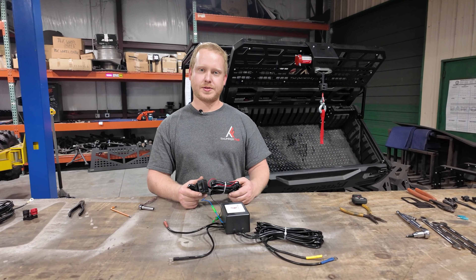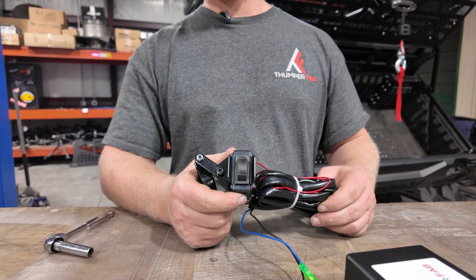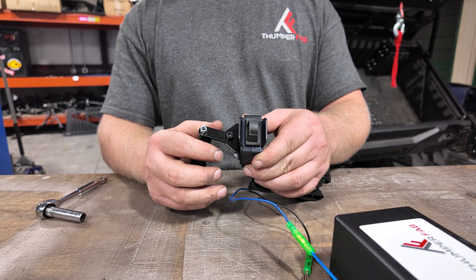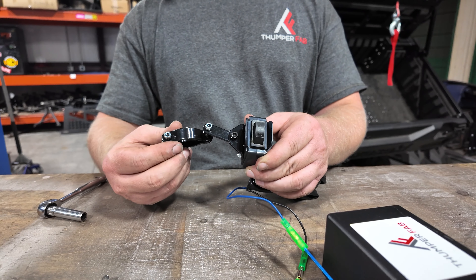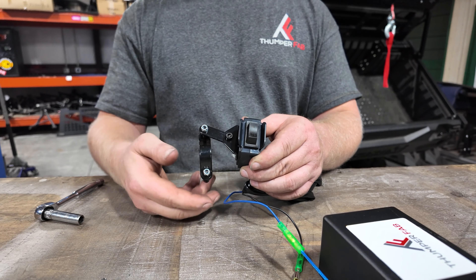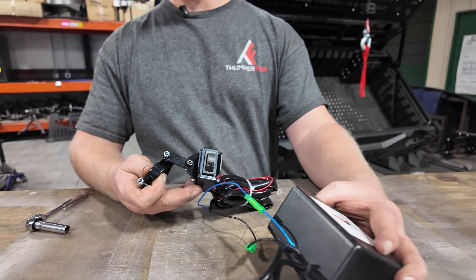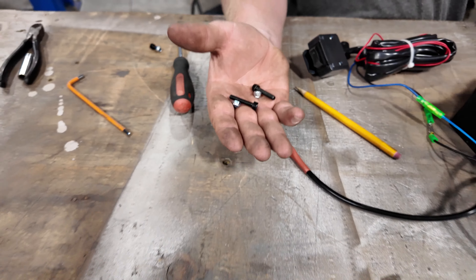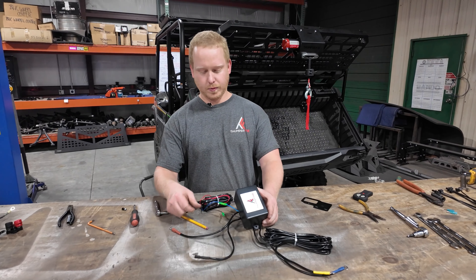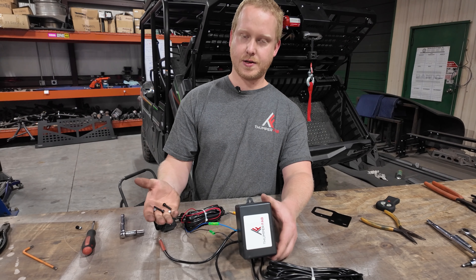Once you have your winch fully mounted to the vehicle, you can go ahead and move on to the wiring portion of the installation. Here we have the wiring harnesses provided in your winch box, including the manual switch if you do not want to use the remote control. The first thing we're going to do is remove the handlebar clamp since it's not used on this application. You'll remove this nut and bolt and save it for later, as well as these two nuts and bolts, which will allow us to mount our winch contactor box to the vehicle. We'll use the hardware that came provided with the switch on your winch box, and use the winch box as a template to drill holes and fasten it using the provided hardware.